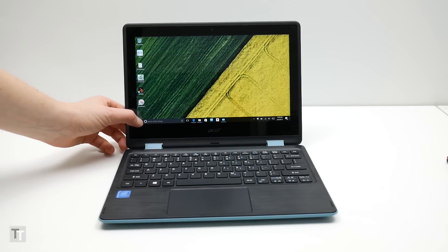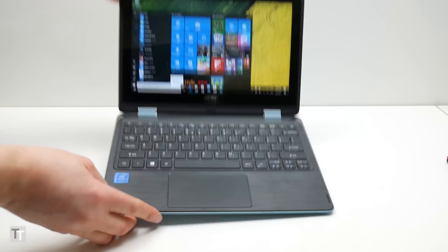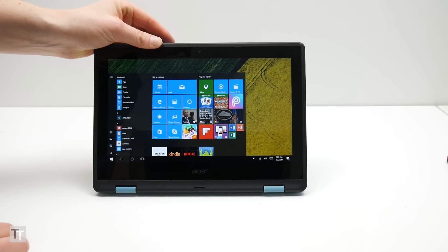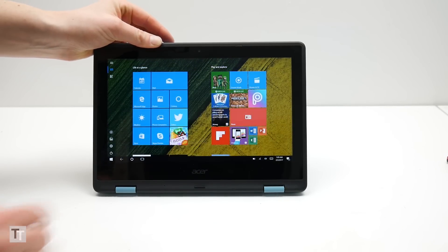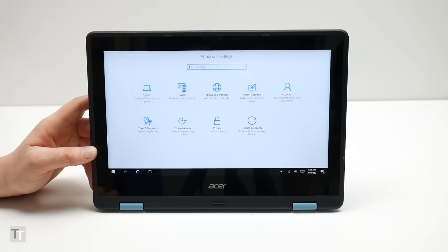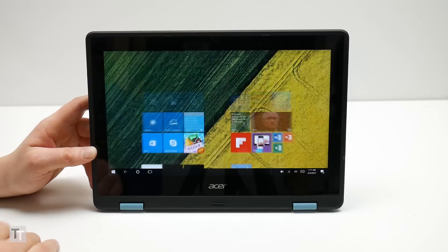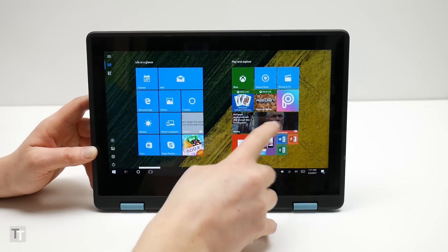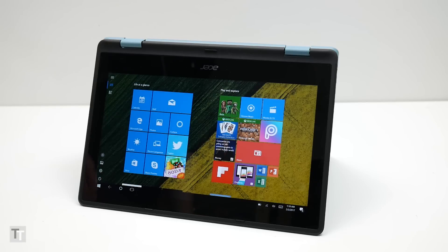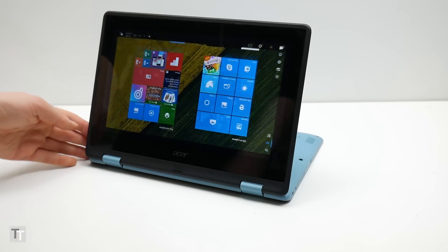This being a convertible laptop, the display is a touchscreen and it spins around to form a rudimentary tablet, or you can deploy it in a number of creative ways for easy viewing. To get this out there straight away — as a tablet it's a pretty poor experience. Windows 10 is not that clever as a tablet OS at the best of times, and on a slow device like this it totally pales in comparison to a cheap Android tablet. Instead, it's the extra versatility that the foldable hinge provides that makes this laptop appealing.